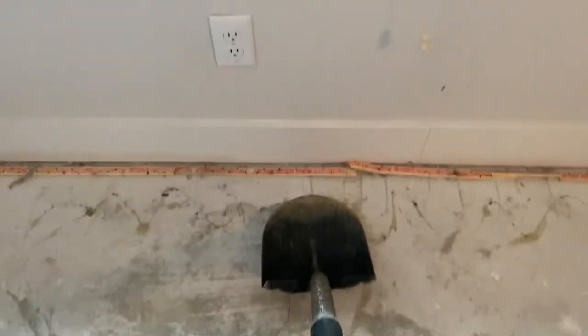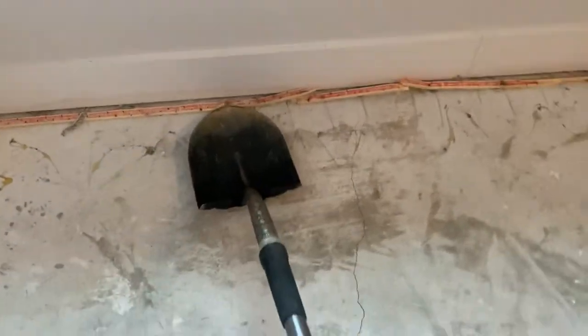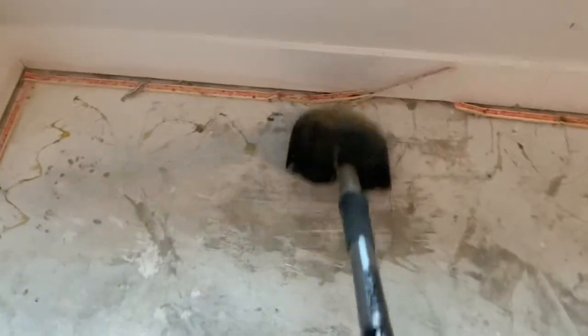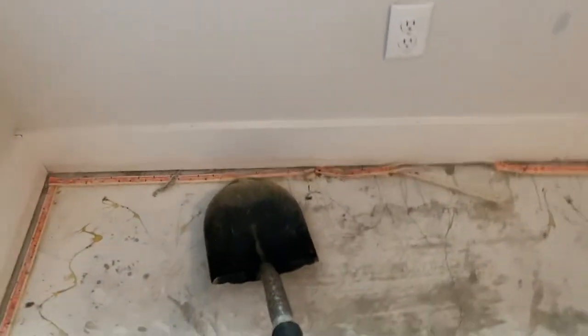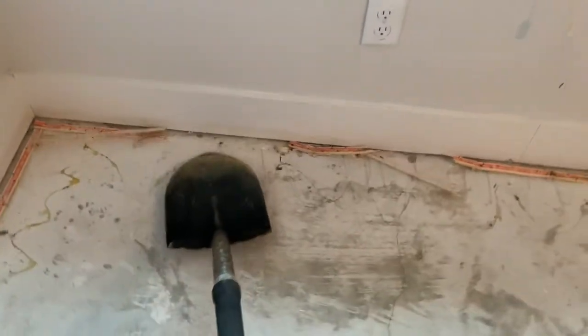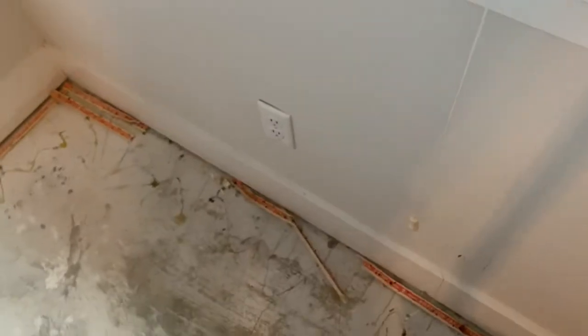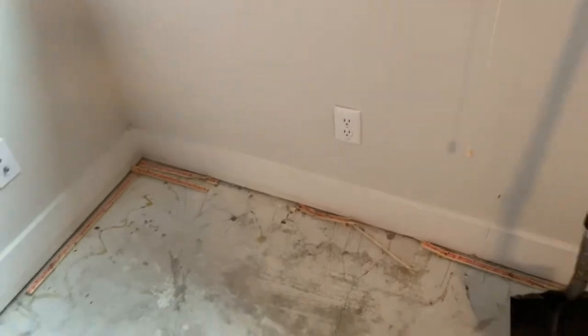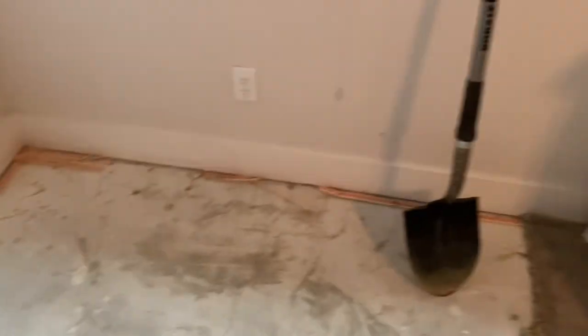You just move down the line. Be careful with your baseboards too — I was a little reckless there — but yeah, easy way. A flat shovel works pretty good too.